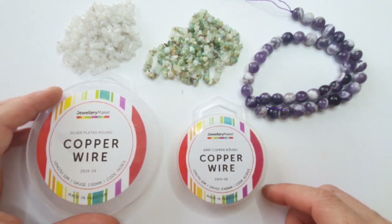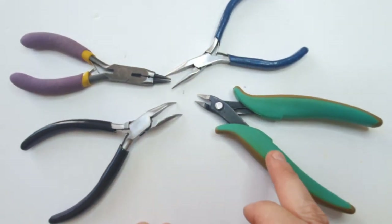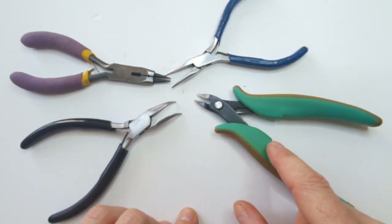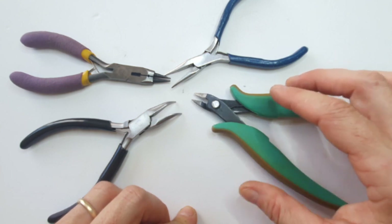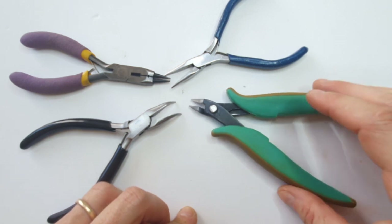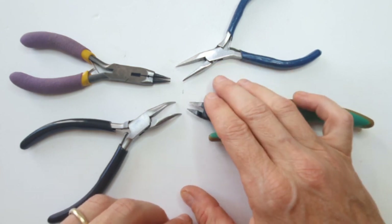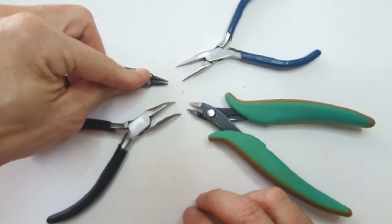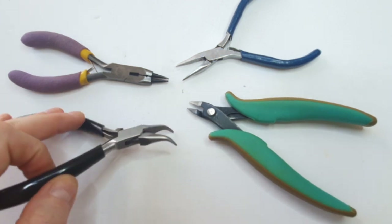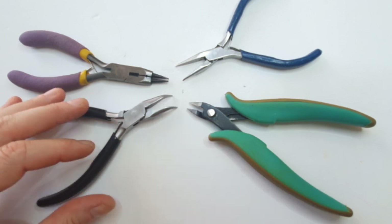Now let's talk about the tools needed for this design. You obviously need your cutters, and I'd recommend heavy duty ones because you're cutting one millimeter wire — your finer cutters will get ruined. Then I've got normal chain nose pliers to help grab wires as you're winding them around the frame, for creating the twirls and the top rosary link. I also like bent nose pliers because they're handy to get into hard-to-reach areas.